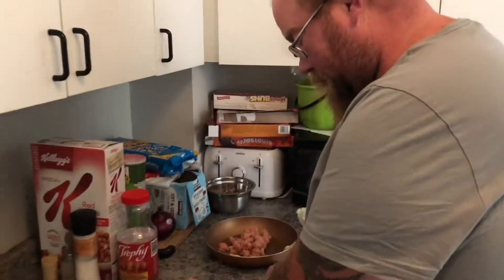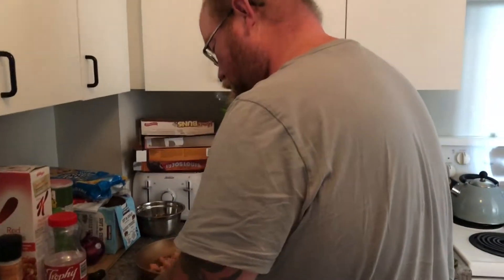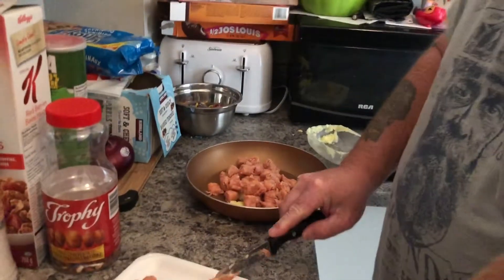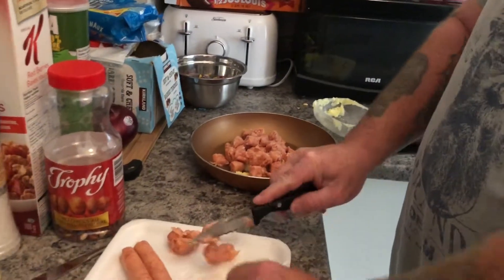I'm not having burritos — I'm making an omelet. I'll show you what he makes. We'll show you both. Right now he's cutting the sausage up in chunks and putting them in a pan with butter.